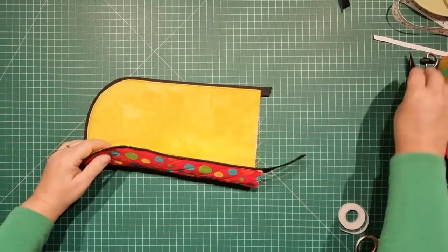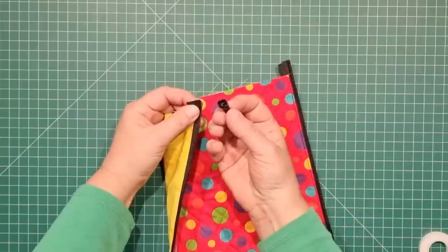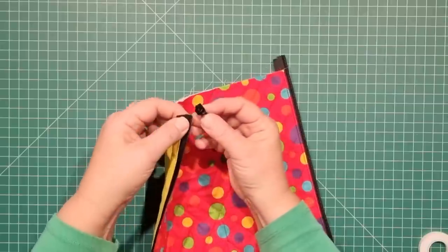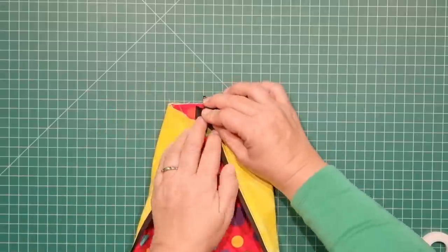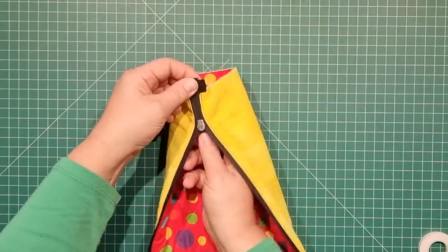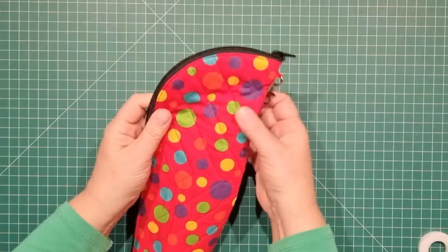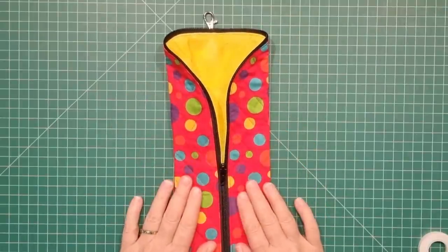Now we need to put our zip slide on. Line up the fabric and trim off the excess zipper tape. Have the zip slider facing down — with the curve facing toward you but the zipper pull and slider facing down — and pop that on over the top. Bring the other edge up, hold your tongue the right way and give that a push, then just bring that together. Turn it the right way around to see how it looks — there's how our bottle holder is going to look. Make sure your zip is open at least part of the way — I am notorious for forgetting this part.